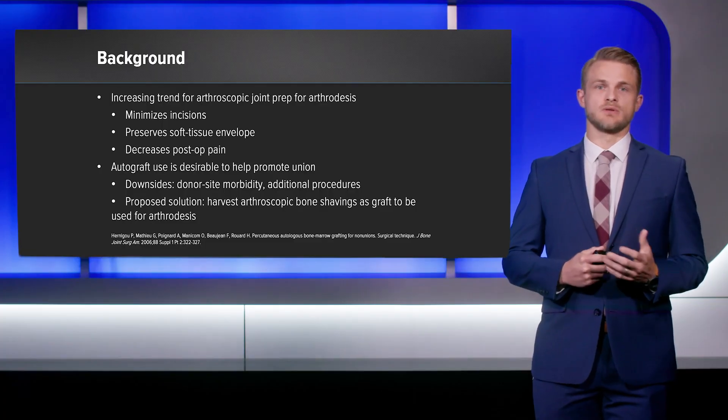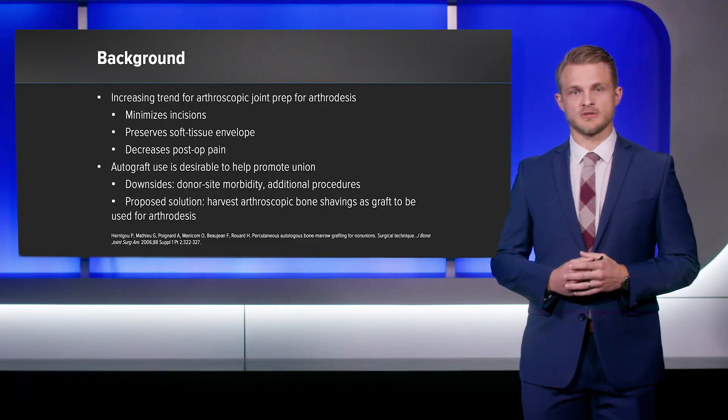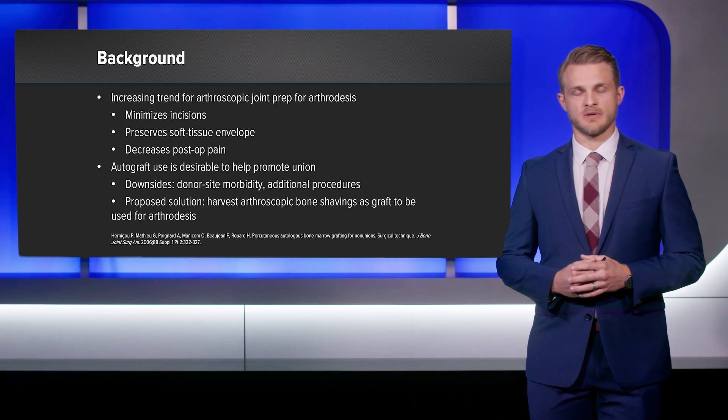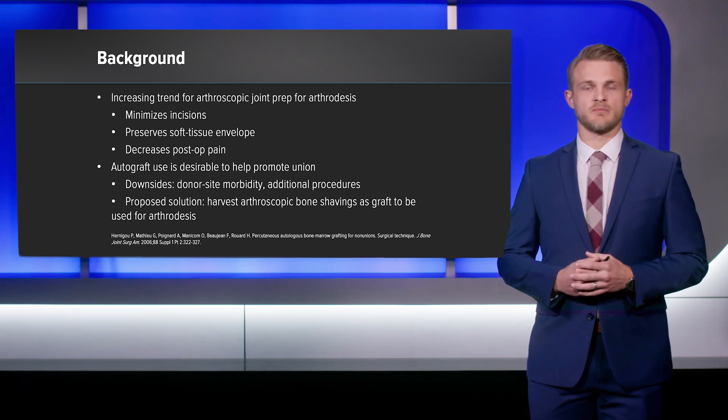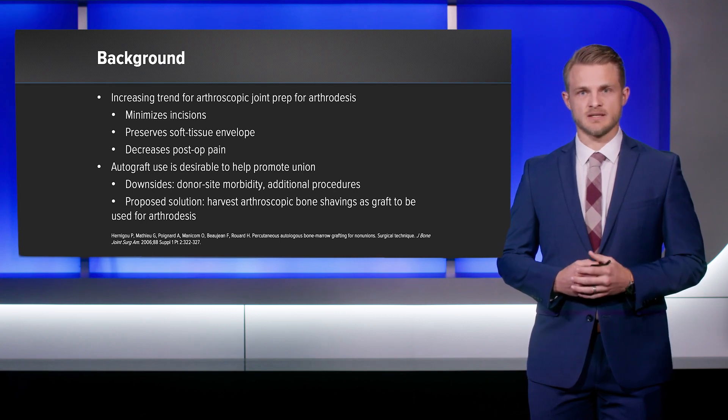The solution I've been working on is utilizing the graft net tissue collector during the joint preparation of my arthroscopic arthrodesis to capture autograft that is being generated as part of the joint prep and building it into my surgical technique.